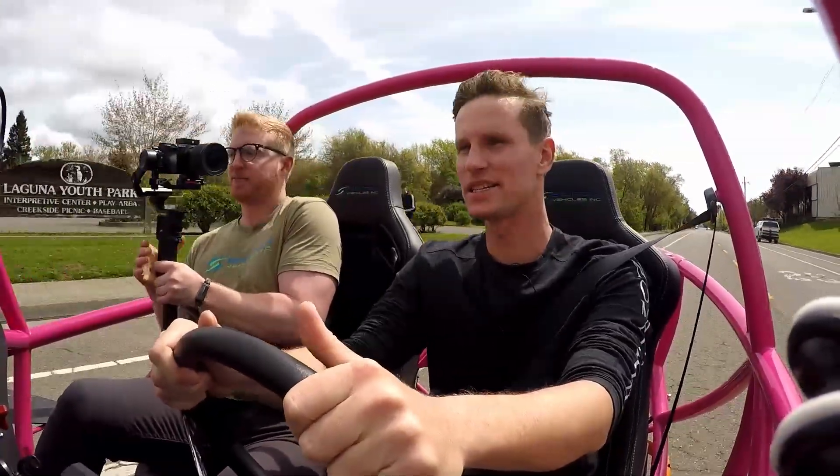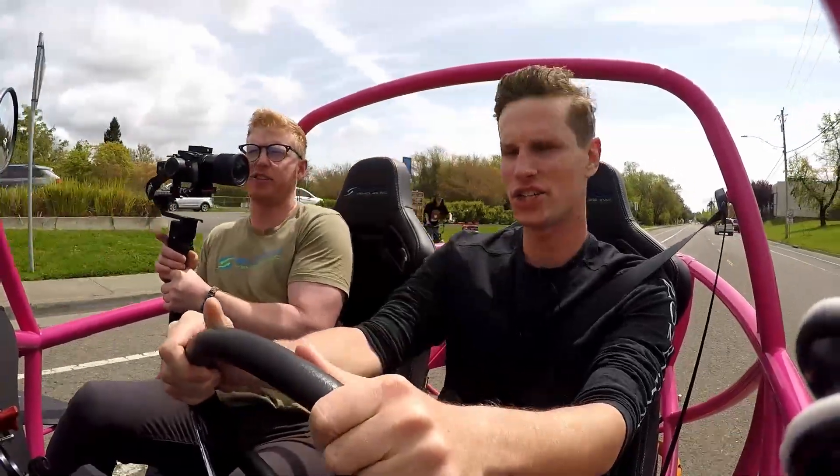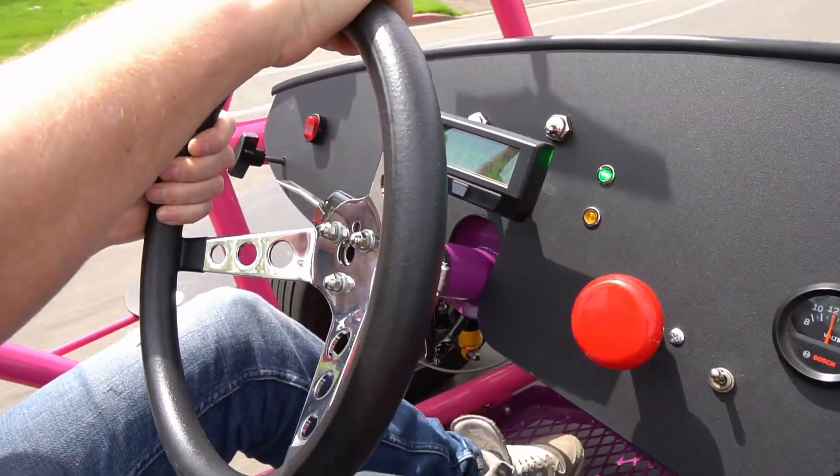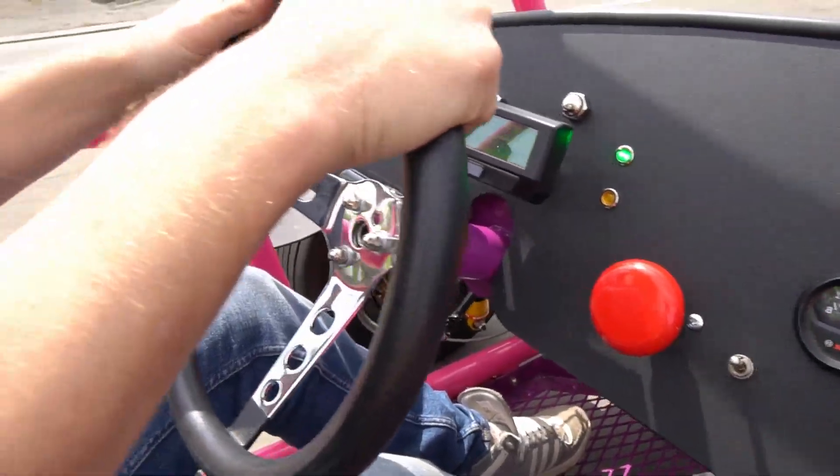It's a very simple design. The steering — it's not power steering. You can see the Cycle Analyst is showing you your voltage and how much power you're drawing.